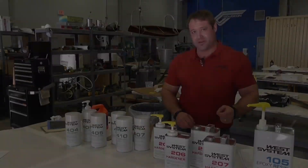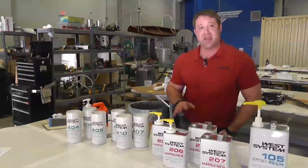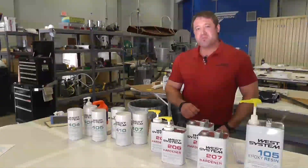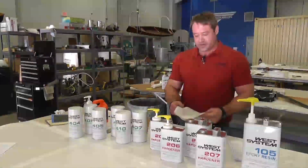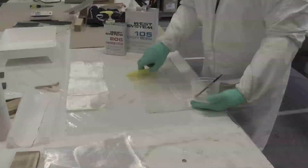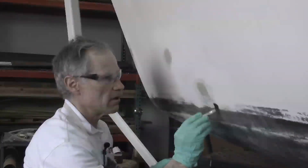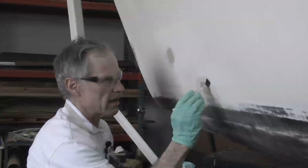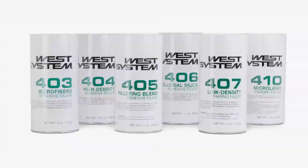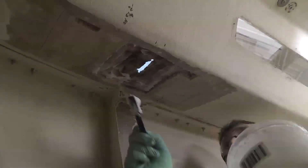The real strength in epoxy resin is in its versatility, both in terms of applications and compatible substrates. The four main uses of epoxy are: use in conjunction with a fiberglass cloth, which is referred to as wetting out; as an excellent moisture barrier for moisture exclusion coating; and by adding in fillers to do both laminating and to be used as an adhesive.